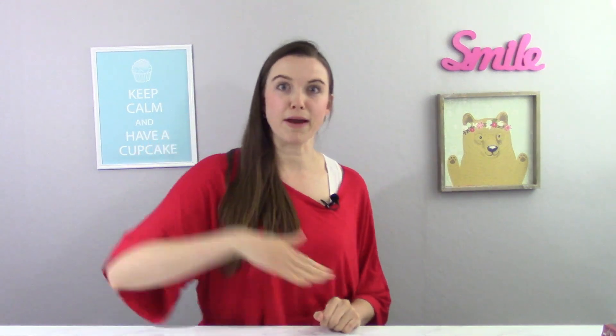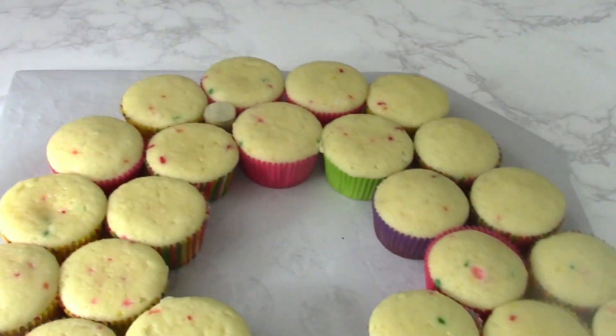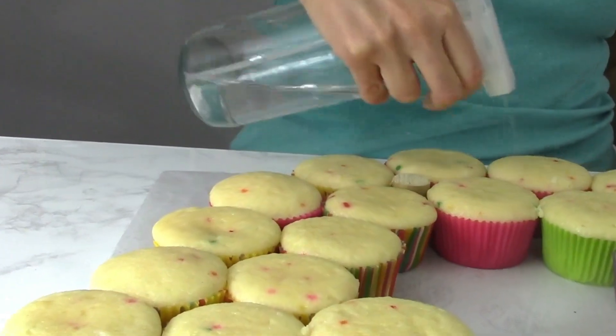Go over the rainbow and sweeten the world. The first thing we are going to do is line up our cupcakes in rainbow format. You're going to line them up so it looks exactly like a rainbow with a couple of little clouds at the bottom. I'm going to spray my cupcakes with a little bit of sweet water because I like my cupcakes to be nice and moist.